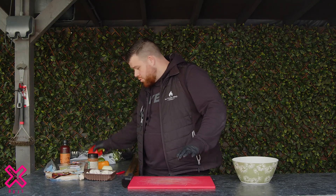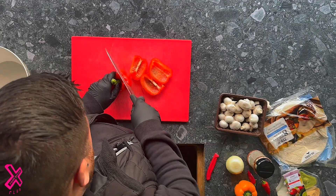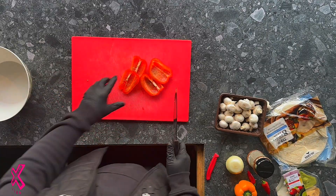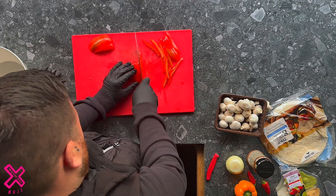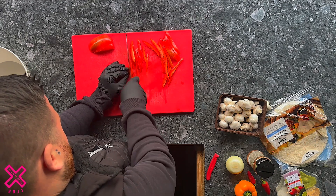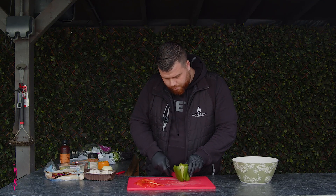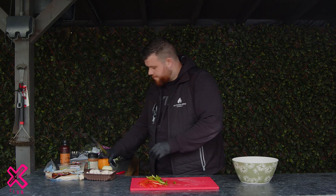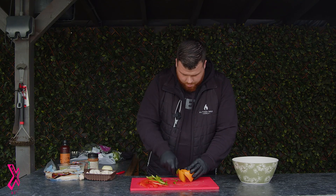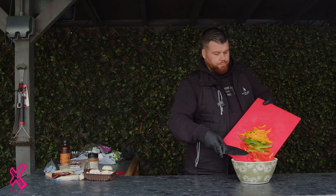So we're gonna get into the prep — I'm gonna prep everything now so it's all ready to go. Starting off with the peppers: red pepper first, slice down. Next up your green pepper, and then finally yellow pepper. Get them all into your bowl.